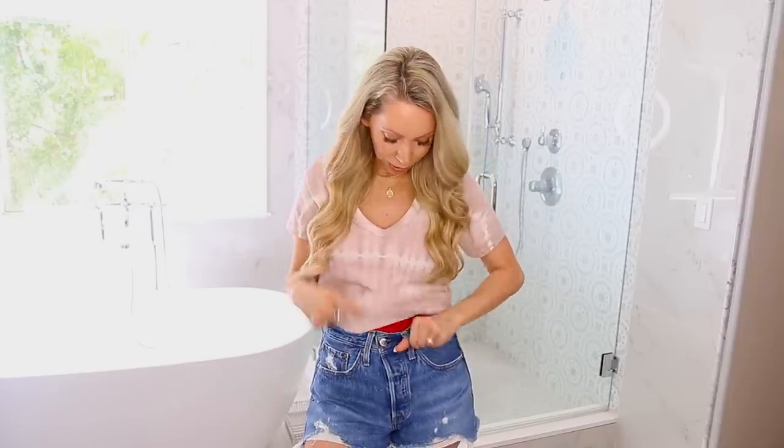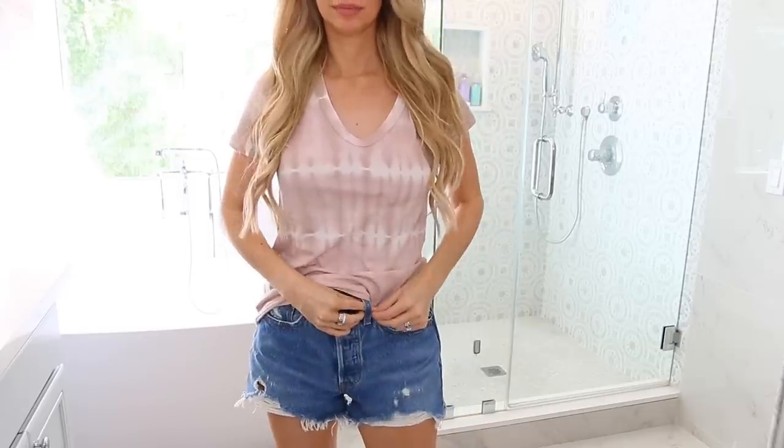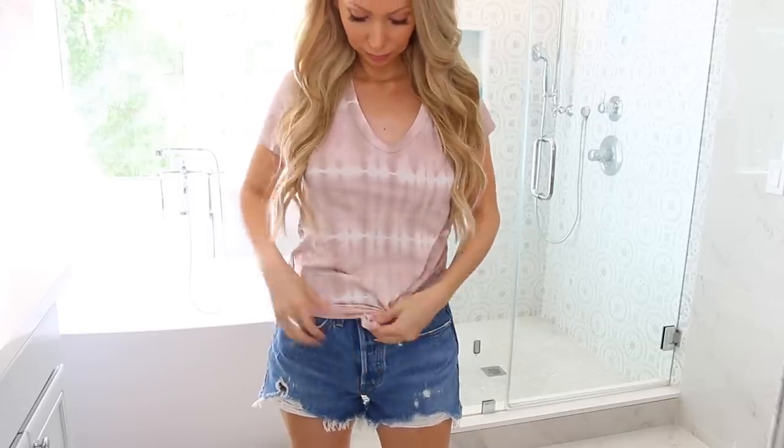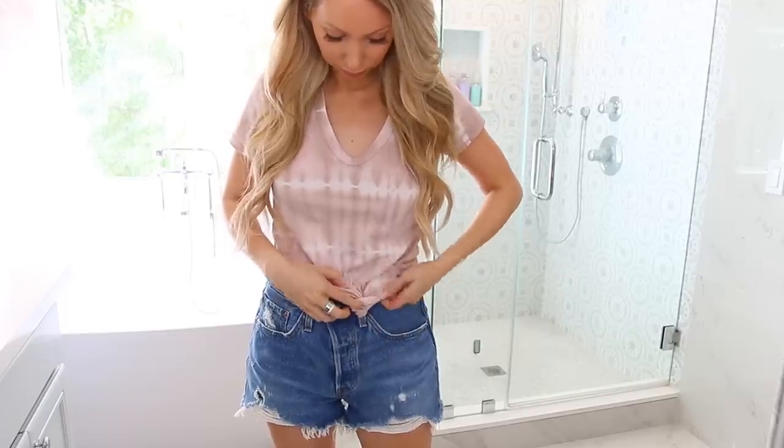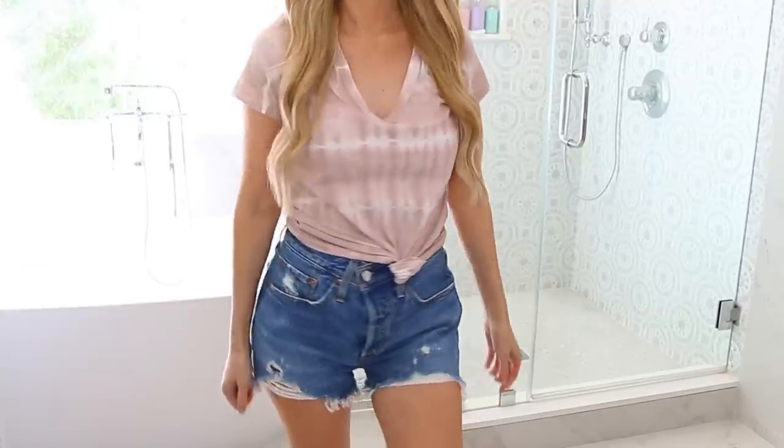This next one is very simple but I had never seen this particular way to do it. If you're wearing a regular t-shirt that's a little loose and you want to do it up somehow, instead of just tying it in the front, you put it through your belt loop hole, pull it through, and then wrap it around.